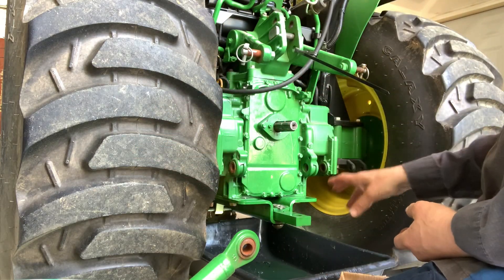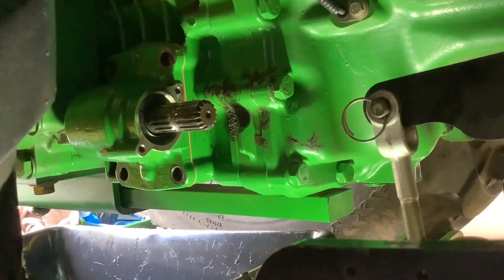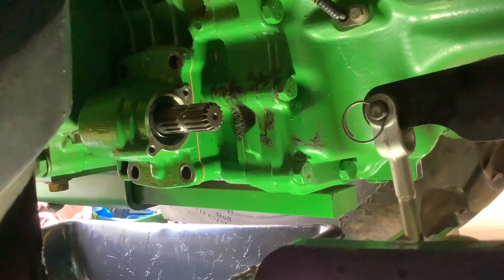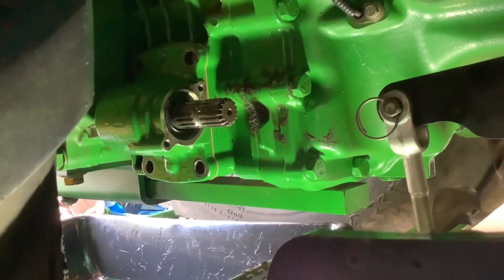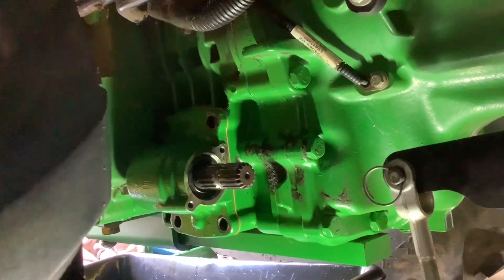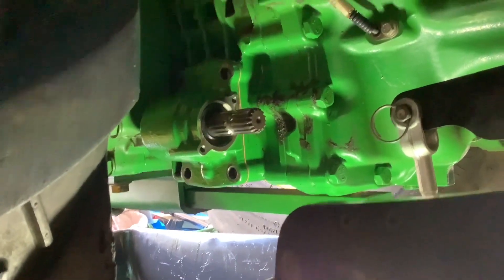All I'm gonna do is go up underneath there and tighten that PTO up. Since the bolt's twice as big and it's under more load, I'm obviously gonna torque it to a heavier foot-pound. I'll probably end up torquing that to about 25 to 28 foot-pounds, putting the cover on, throw some oil in it, and see how she goes.